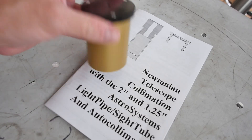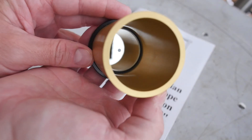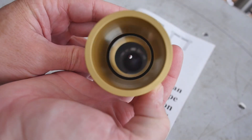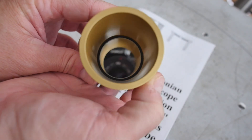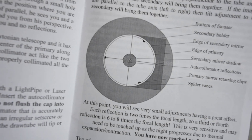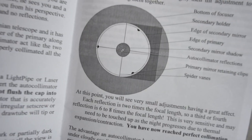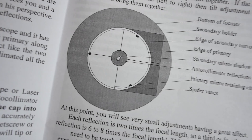An autocollimator is, in my understanding, the tool for definitively collimating a reflecting telescope. I finally purchased one from Astro Systems. An autocollimator is basically just a mirror in a pinhole eyepiece that's used to line up reflections. You reference the center spot on the primary mirror and its corresponding reflections. The goal is to align the reflections of the center spot until they all merge into one.